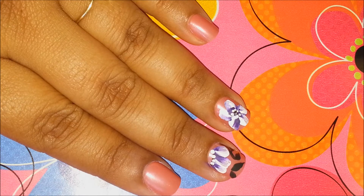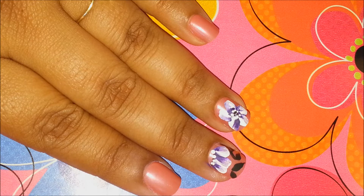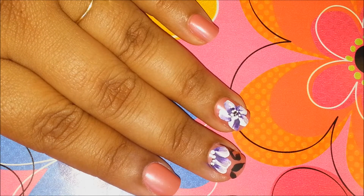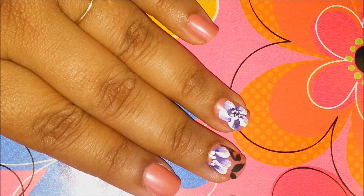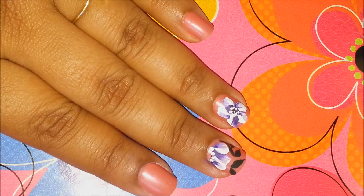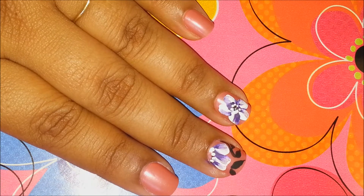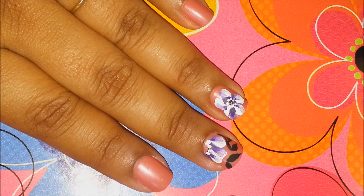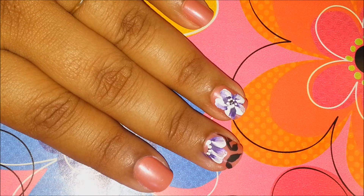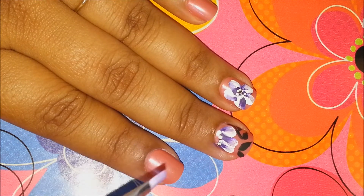As always, start off with a base coat and paint your nails with your favorite nail polish. The lighter the color, it's up to you — you can use your normal French tips technique or just plain nails, and you can do it on any color. I'm doing this tutorial on my artificial nails since I've cut my real nails really short. Anyway, start off with the base coat and paint your nails with your favorite color.